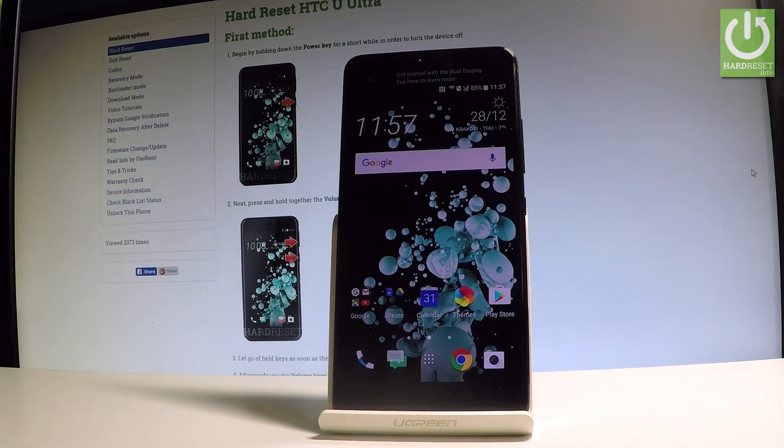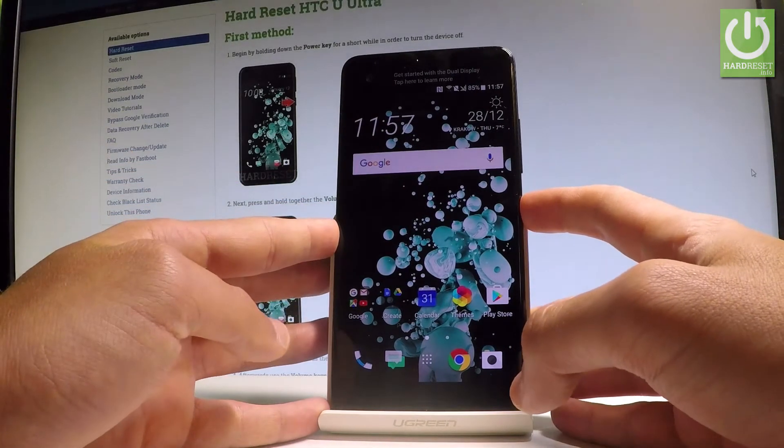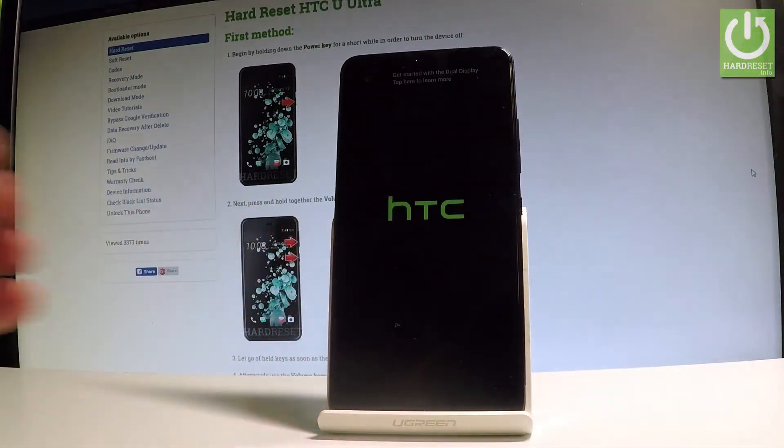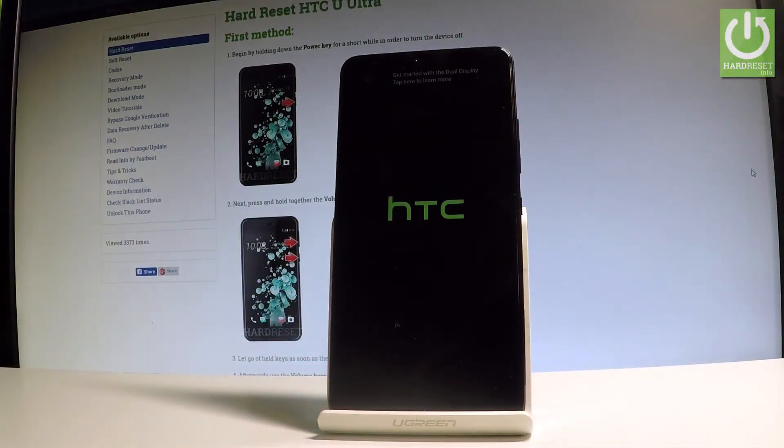So at the very beginning let's start by using the power key. Let's hold down the power key, choose power off, and wait until your device is completely switched off.